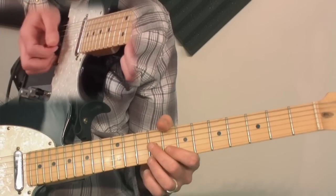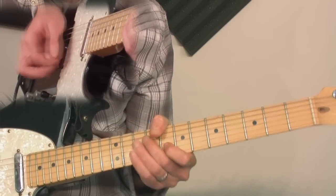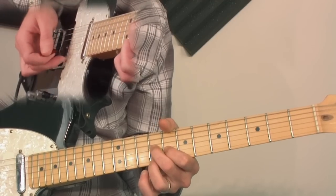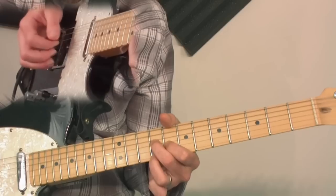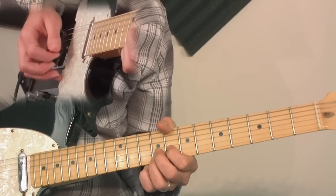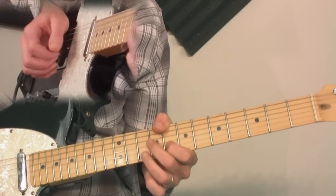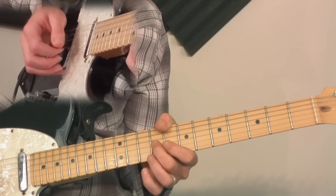Here's the lick. We're going to come up and bend the B string, sus this note — the E note — 5th, and then come down to the 3rd, and then release the bend. So: bend, sus, 5th, 3rd, release, bend, 5th.